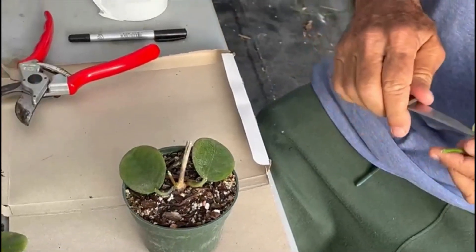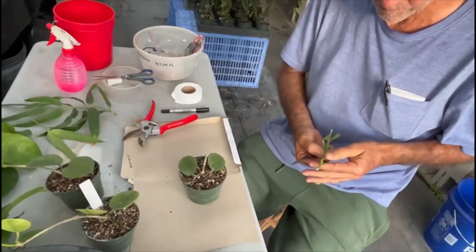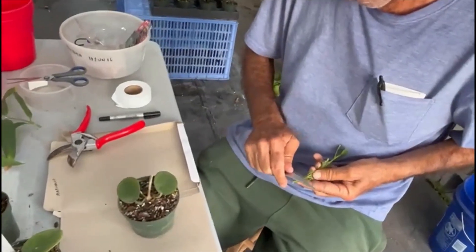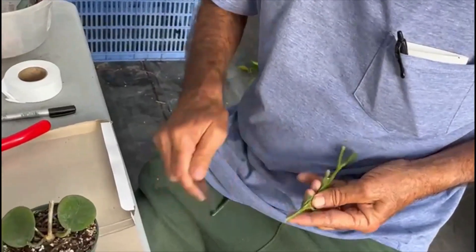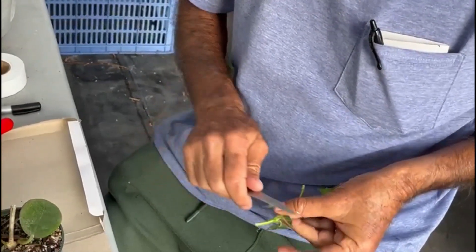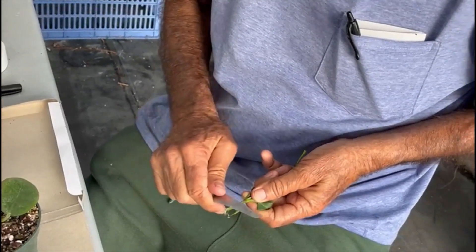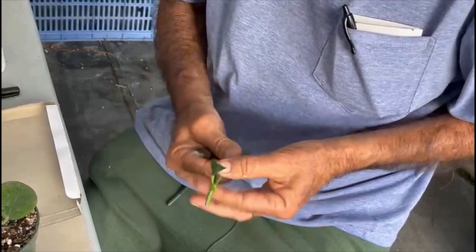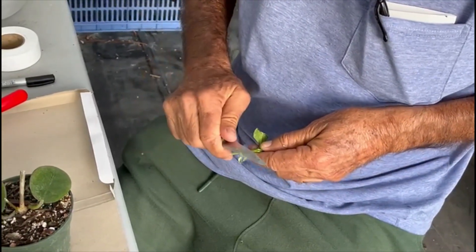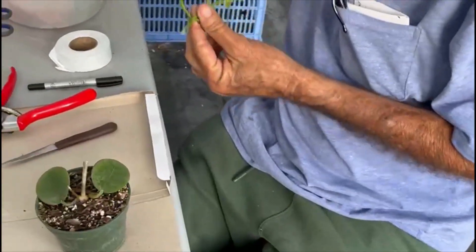Now I'm going to make a little wedge out of this scion. I'll shape it and then stick it in there.